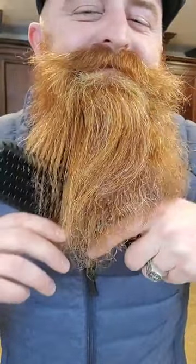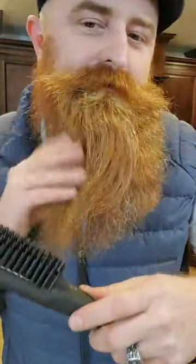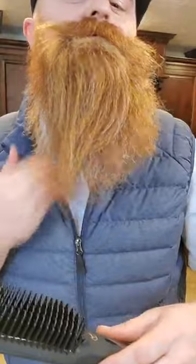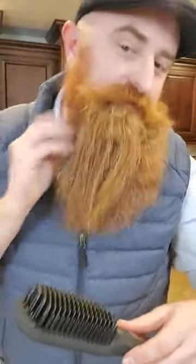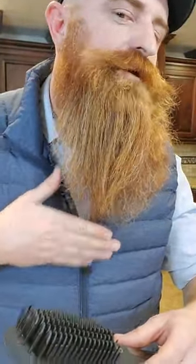He is single, ladies. One of the best demos ever. We've got some underneath there. Where's my phone? So now we've got a half and half — hold the brush up to it. Maybe Facebook will give us a demo.